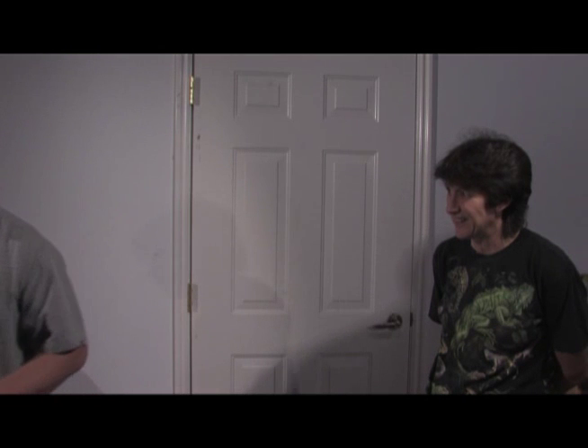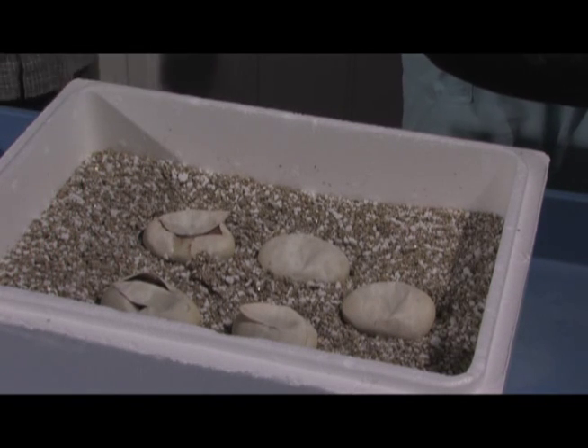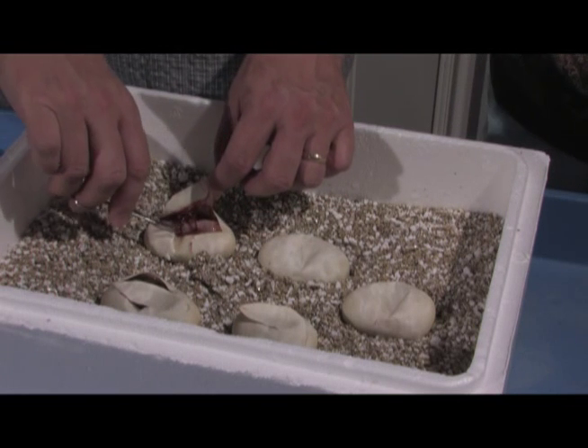Now let's change this real quick. Alright, while we were adjusting the camera, we cut this one open and look what's in here.